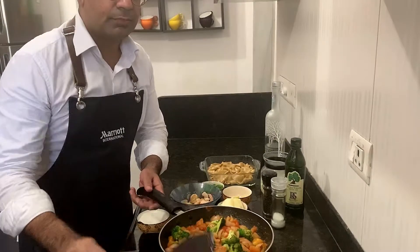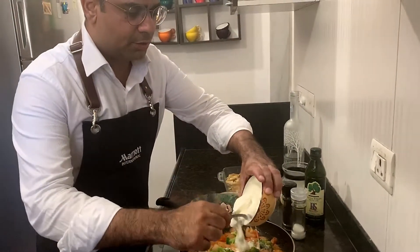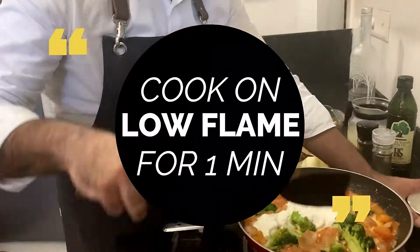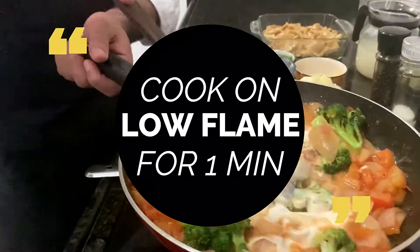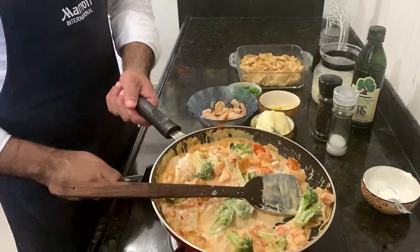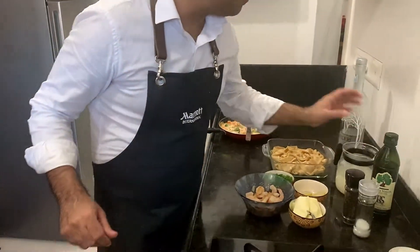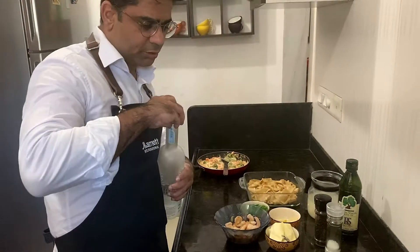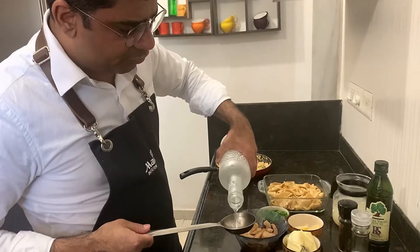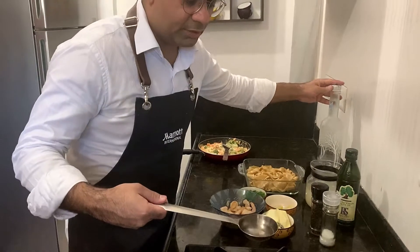I'm going to add some cream. Now we'll flambé the vodka. It's always better to cook the alcohol before adding it to the sauce — otherwise it kills the entire taste of the dish. You have to burn the alcohol off.